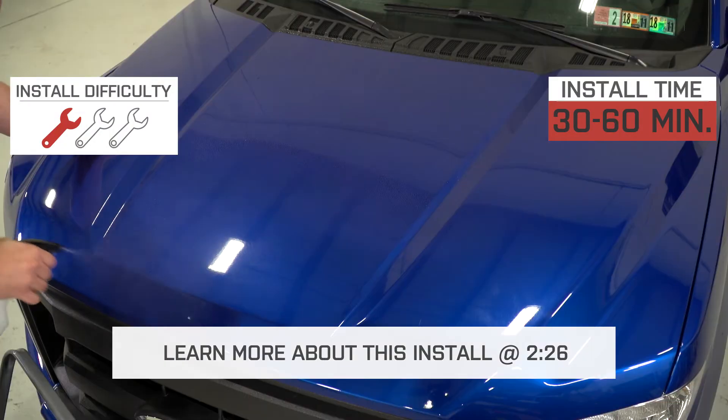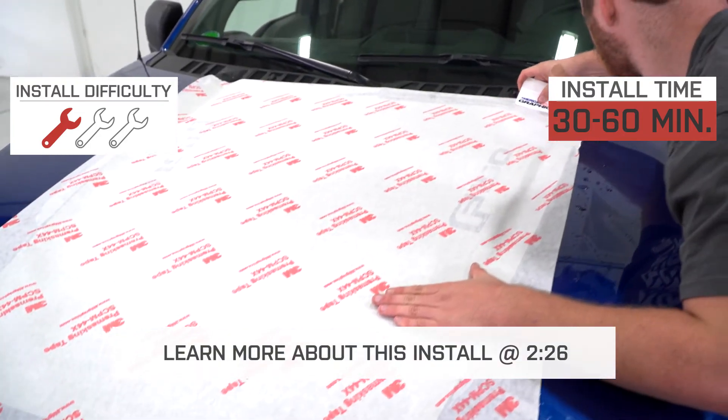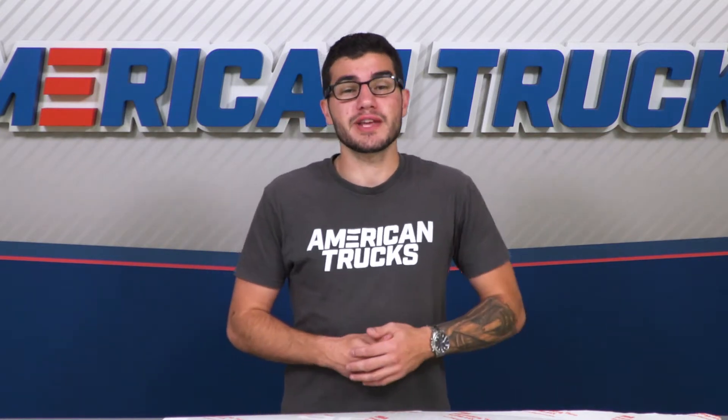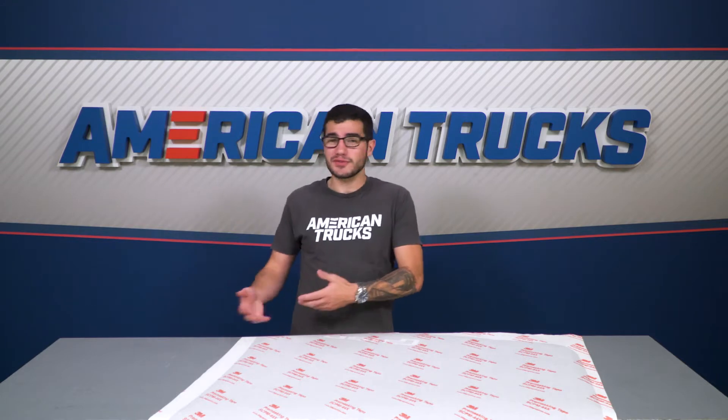The installation isn't hard at all, just requires a little patience and about 32 minutes to an hour, giving it one out of three wrenches on our difficulty meter. A lot of track stars from over the years have had some kind of decal or stripes across the hood and body of their F-150s.